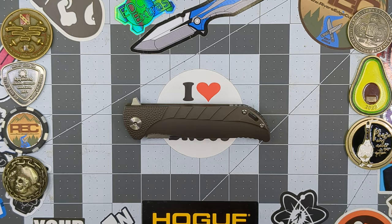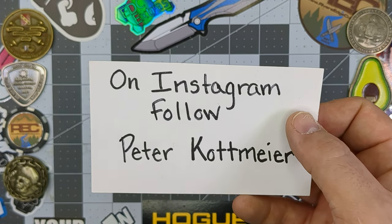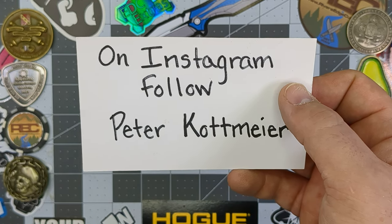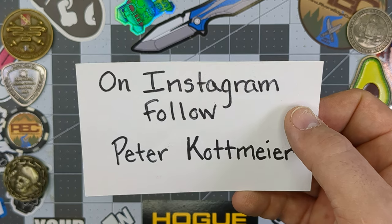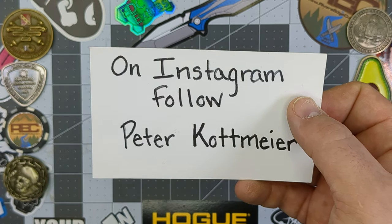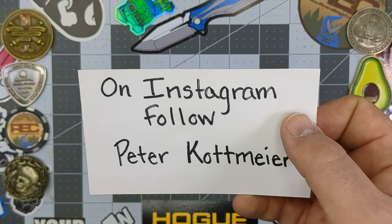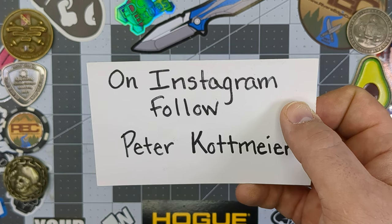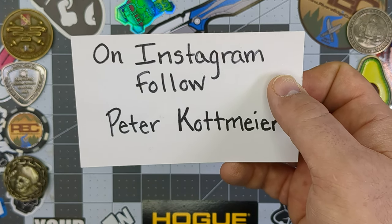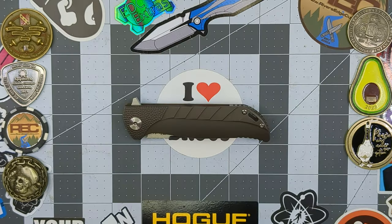Also, if you'd be so kind on Instagram, follow Peter Kottmeyer. I've been friends with this guy on Instagram for quite a while, and he's sent a few knives to the channel for me to review. He's been a big supporter of the channel. He's an awesome guy with an awesome collection of knives — lots of Riat stuff, and we all know that Riat's one of the best manufacturers in the game. Please support him. It's Peter Kottmeyer — there's the spelling right there on Instagram. Go ahead and give him a follow.